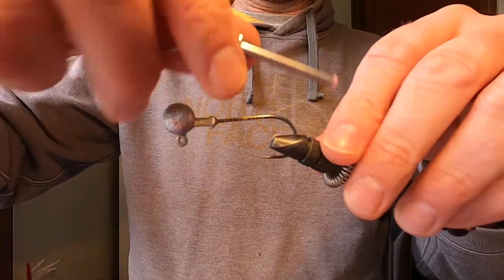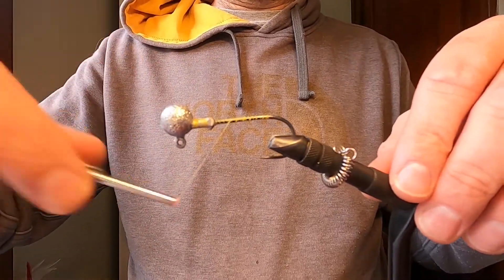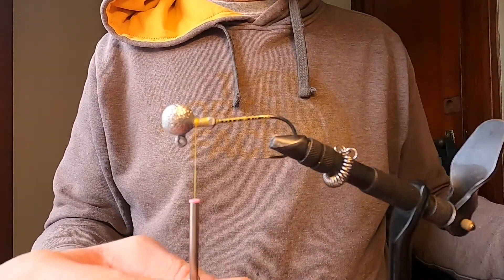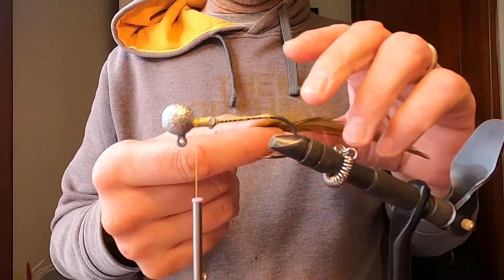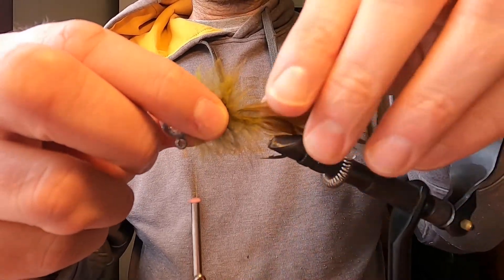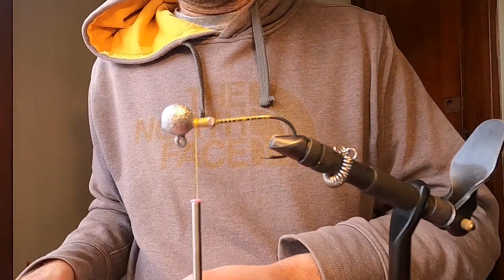We've got our base thread going — we'll bring it all the way down and back up. Now we'll start tying in what will be our tail. I'm going to use some olive saddle hackle and some gray saddle hackle for the tail. I want the olive to extend a little bit further than the gray, and we'll trim that up just a bit more.